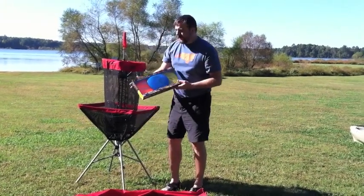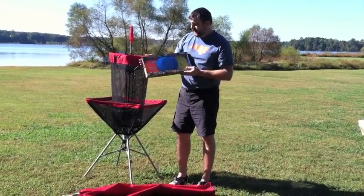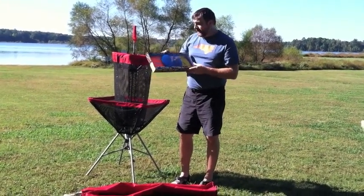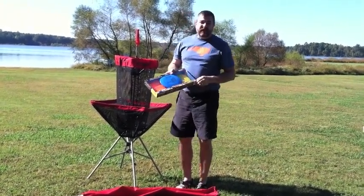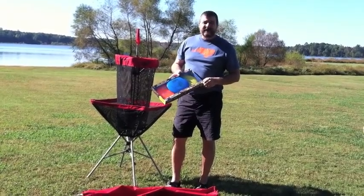Also from Innova this year, we have a three-piece beginner set. It comes with a fairway driver, mid-range, and also a putter. So come to Great Outdoor Provision Company and check out our full line of disc golf and disc golf accessories. Thank you.